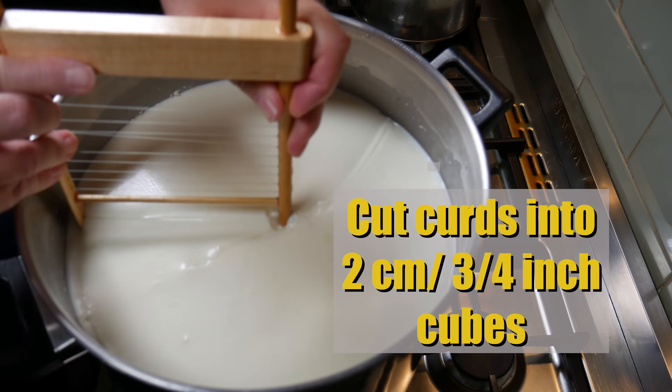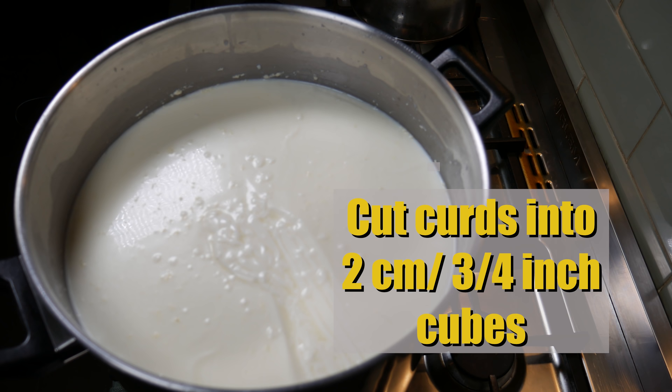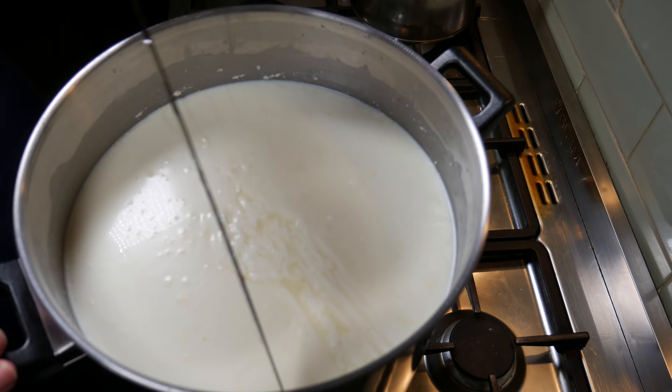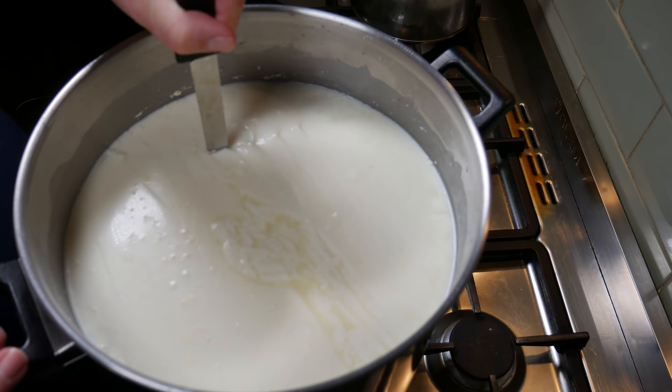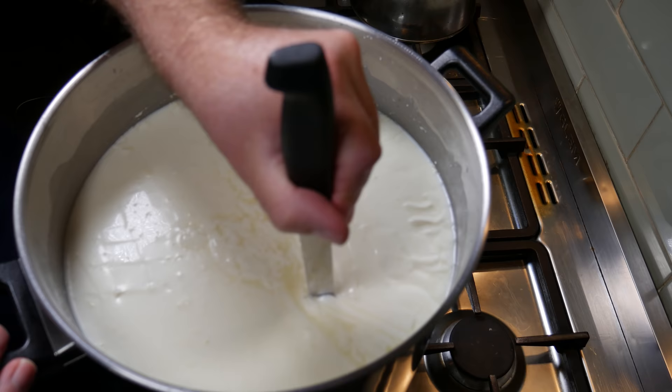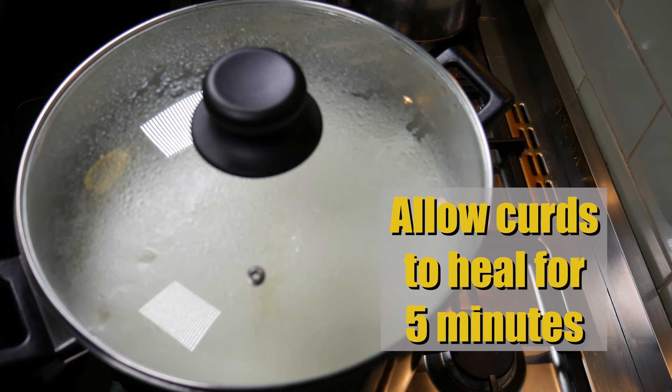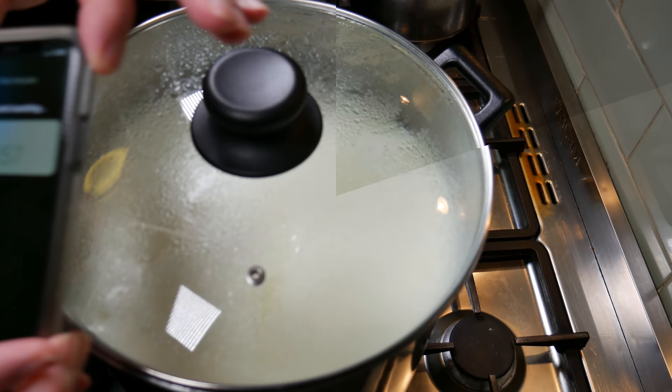Using a curd cutter, cut into two-centimeter or three-quarter inch cubes — doing the horizontals with the curd harp and the verticals with the curd knife. Do it one way, then perpendicular to that cut, and that should give nice clean cubes. If you don't have a curd harp, you can cut at a 45-degree angle to get the same effect. Cover back up and allow the curds to heal for five minutes, which stops them going sloppy when you first stir.